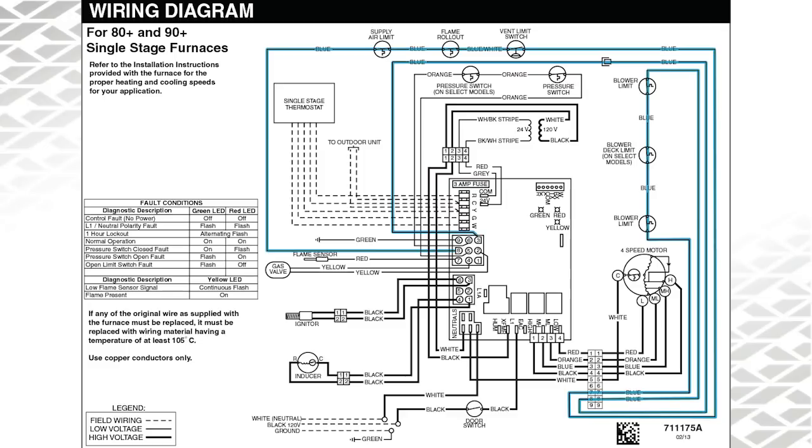Whether it is an 80%, 92%, or 95% single stage furnace, the goal here is to be able to identify if the limit circuit has an open limit, high resistance causing voltage drop, a grounded limit, or even possibly a wire that is causing high resistance or an open circuit. Take a look at the wiring diagram — the limit circuit starts and ends at the 9-pin plug. Terminal 8 is the output to the limits and terminal 3 is the input back to the board after passing through all the limits.